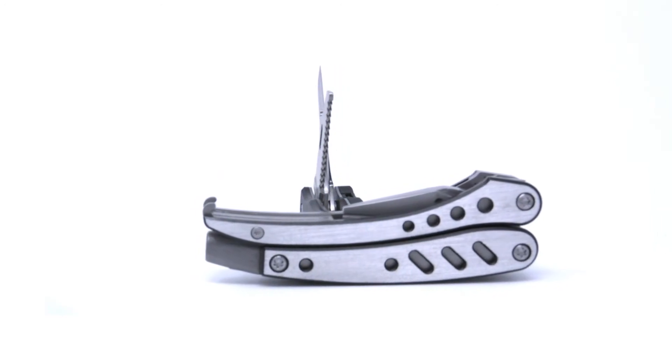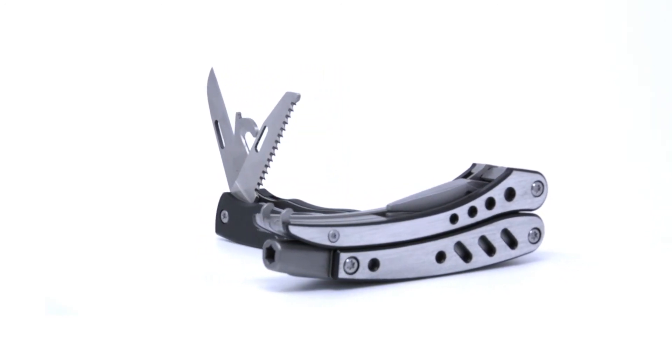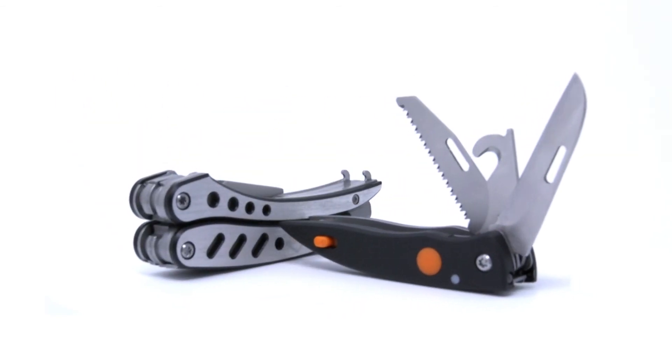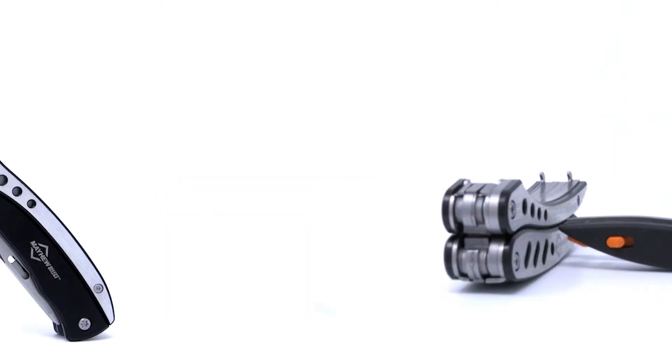The stainless steel functional head and bits holder are matte finish, while the aluminum handle has a black oxidation and brush finish, and the knife, saw, and rope cutter feature a satin finish. In addition to its easy-to-use detach feature, the tool also provides a safe opening and closing mechanism.